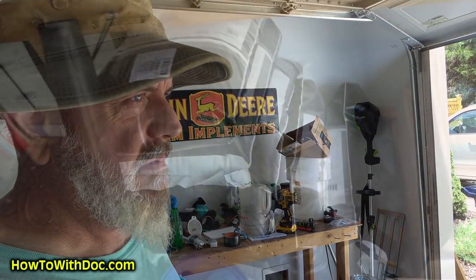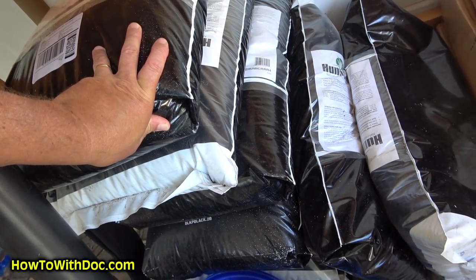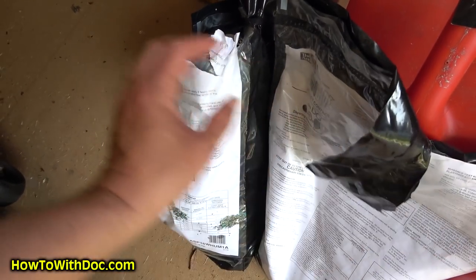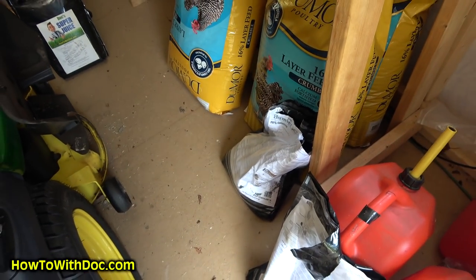I came out here thinking I had more PGF complete, and I think I'm out. I think these are all humichar. I ran inside and went to Amazon - it's gonna be here tomorrow. Otherwise I'd be running to Lowe's and loading up a truck. Gotta love Amazon. I think I have some down in the shed - but that little bag is all there is.